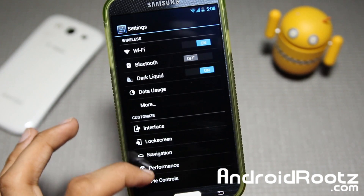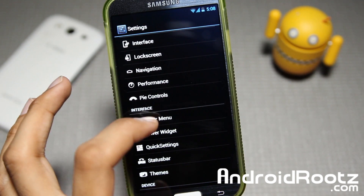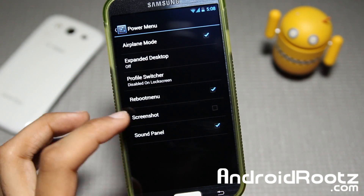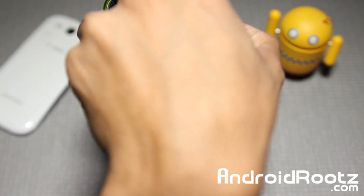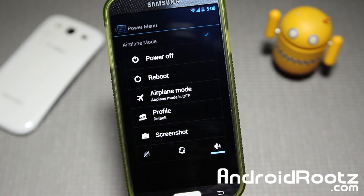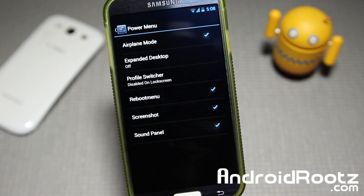Now let's go ahead and look at Pi Control 2 in Interface. You've got the Power Menu right here with all these options. You can add Screenshot too, so if you hold down the power button you have Screenshot now, Airplane Mode, and you can change your profiles. Of course you can go and remove them if you'd like as well.